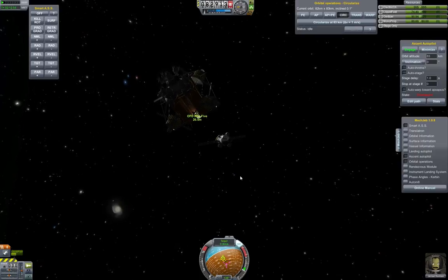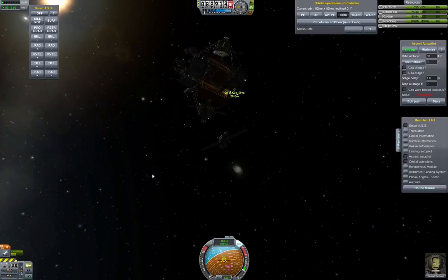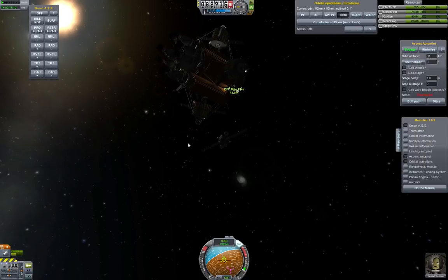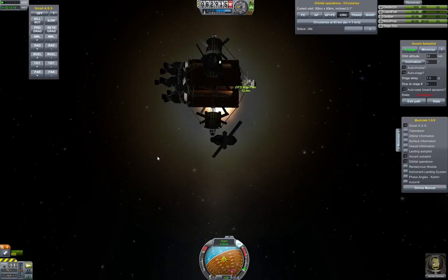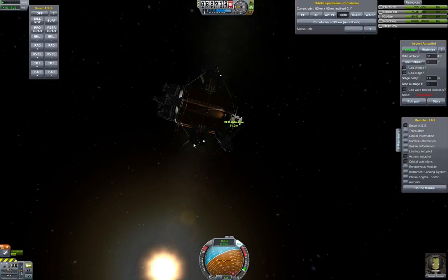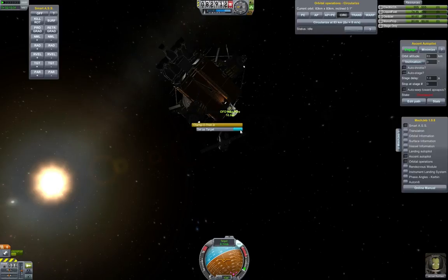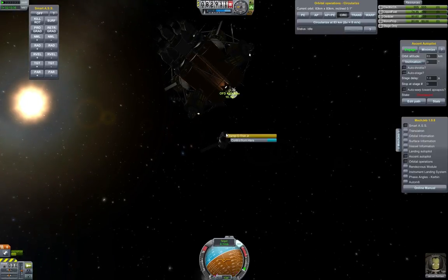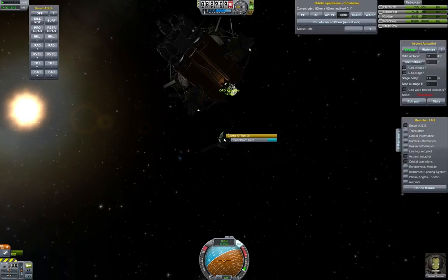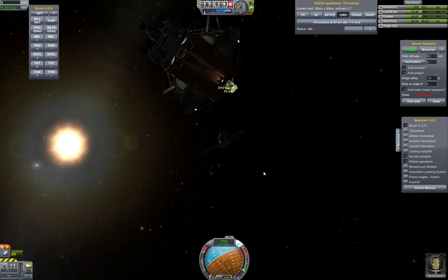That allows you to do a very fine adjustment on your final braking burn to come to a stop. Since we're heading towards one of the docking ports, we're going to wait until our craft is relatively close before doing our final braking burn and bringing our relative speed down to zero. Now that we are close, you can right-click on the docking port you want to dock with and select 'Set as Target.' Then click on the docking port on your ship and select 'Control from Here.' If your docking port is on the side or bottom, you'd want to do this to make sure your nav ball makes sense.